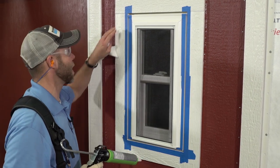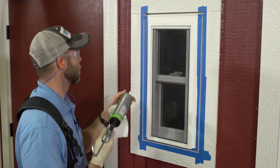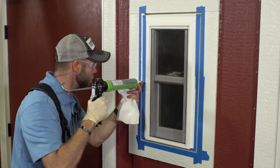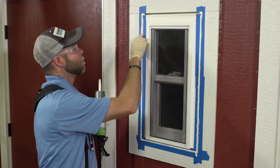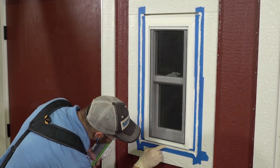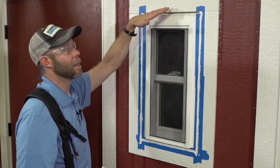Now that we have the window masked with our gap being left cut out, we're going to apply the bead of sealant to that gap and fill it completely full. Now that we have the sealant applied, we're going to tool it slightly just to give it a smooth finish. We've left our three-eighths gap off of our flashing uncaulked to allow moisture that would get behind the siding to have a place to drain out.